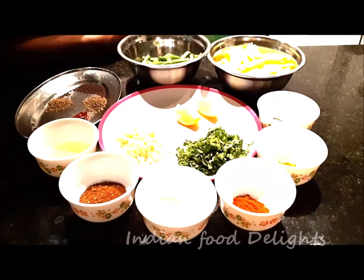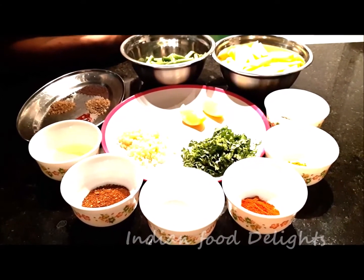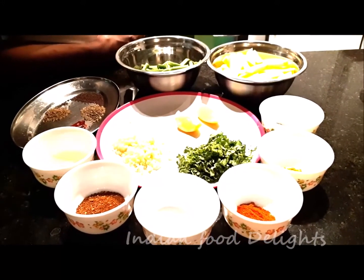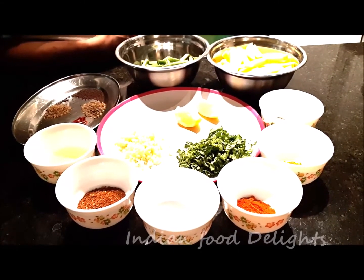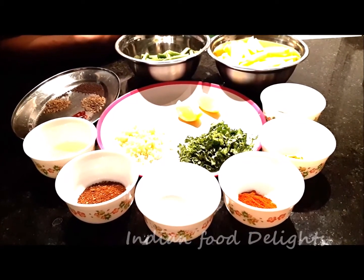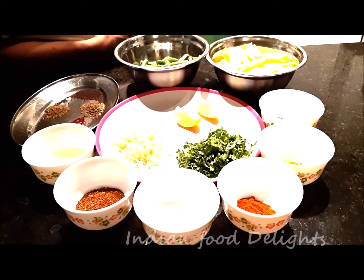Hi friends, today I am going to show you how to make a potato bean masala fry. Though it is a very simple, homely food, there are lots of methods of making this. Many people make it in different ways according to their preference, but today I am going to show you my way. I hope you will be liking it — you should try it.